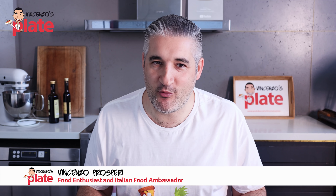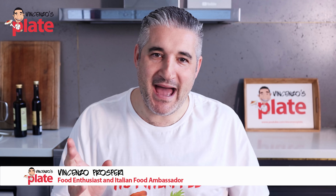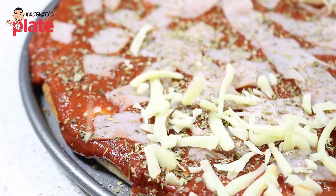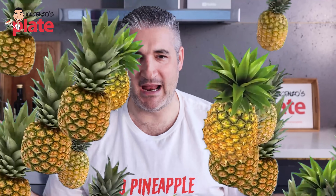Hi and welcome to Vincenzo's Plate, the place where we react to fun, bad, and good Italian video recipes — and also we don't put pineapple on pizza. You can buy this t-shirt online, links are down below. Today we are reacting to Hawaiian pizza, pineapple pizza, lemon pineapple pizza — call it whatever you want.